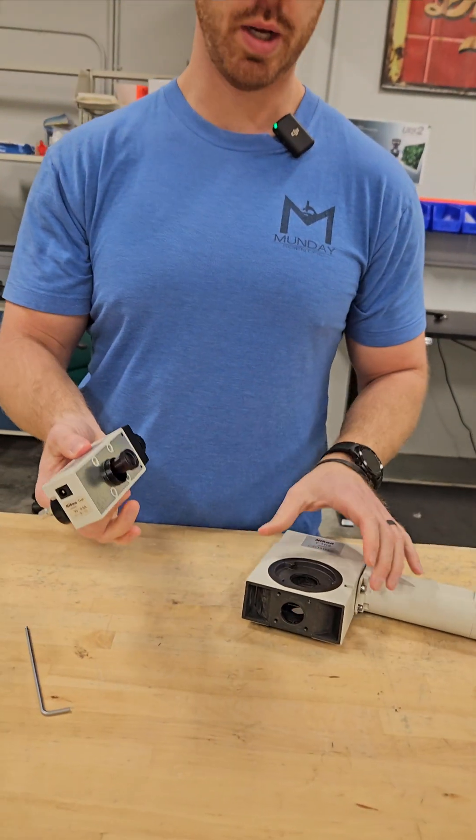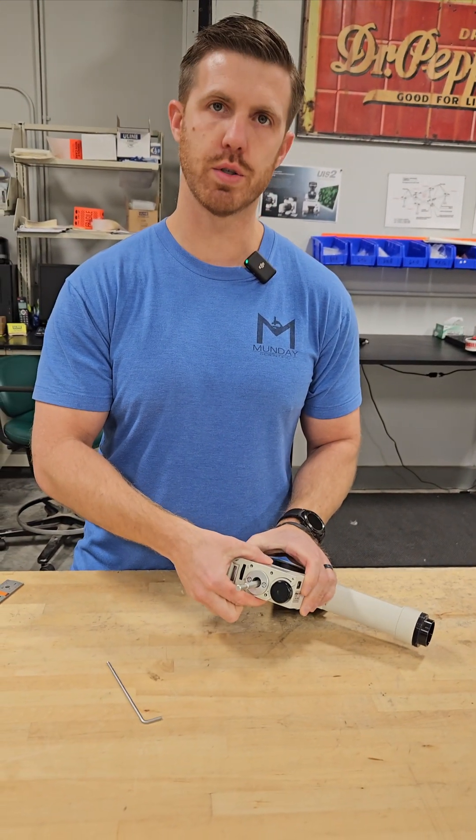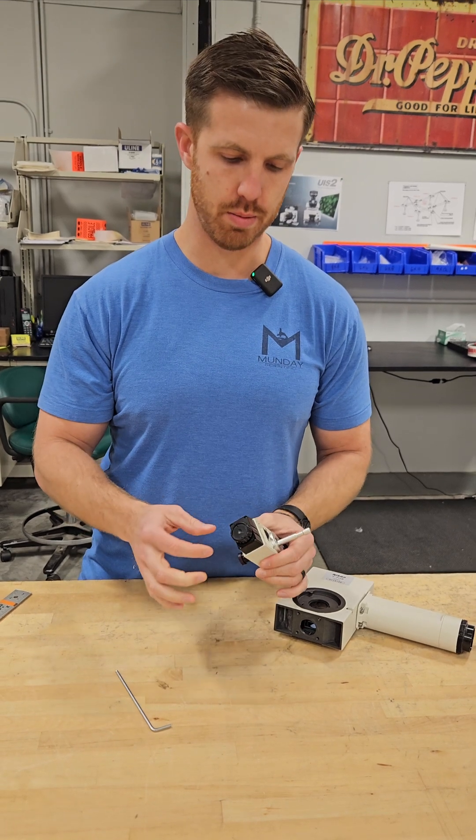There's the pointer assembly. To put it in your other one, you would just slide it in the hole there and tighten the four screws and you're good to go.